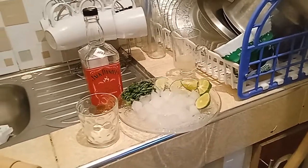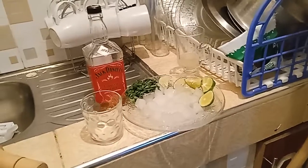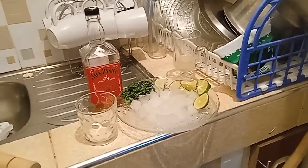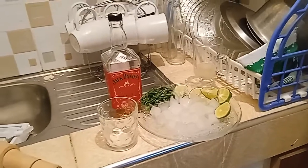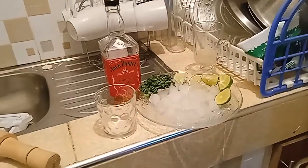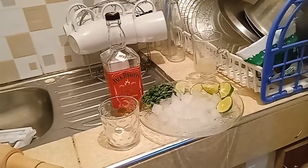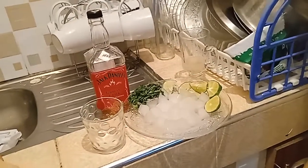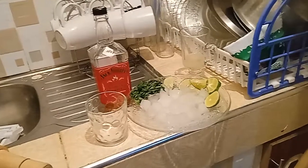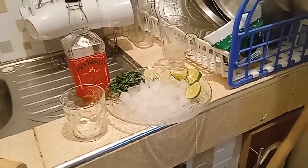You just need to have simple things which you can get at the market. So today I'm going to make a whiskey smash cocktail, and as you can see I'm going to be using Jack Daniels whiskey. I really love this whiskey — it's amazing, especially in cocktails.